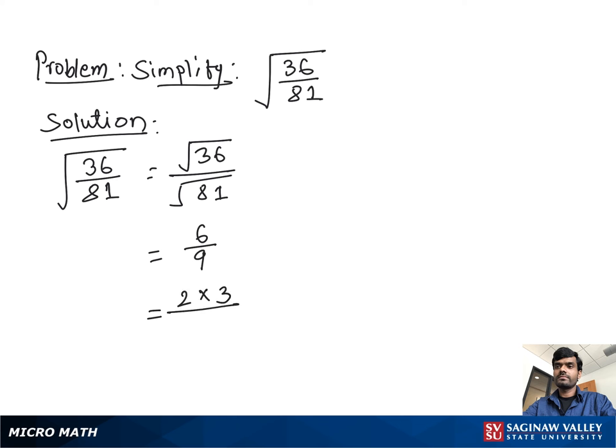We take a factor of 6, which is 2 times 3, and a factor of 9, which is 3 times 3. Here we see the 3s cancel, so we get 2 over 3, and this is our final answer.